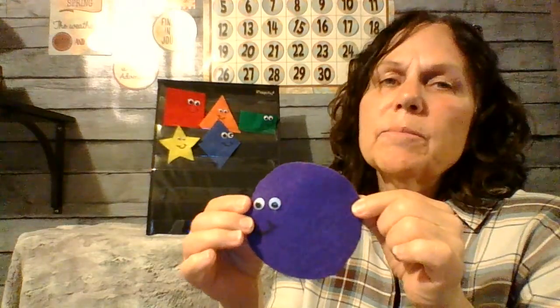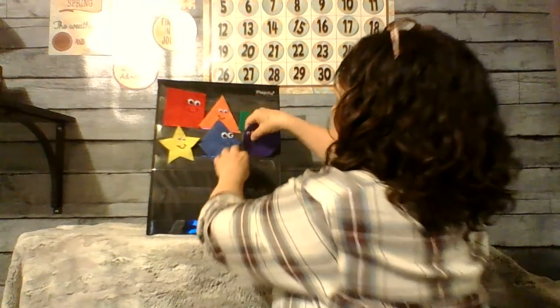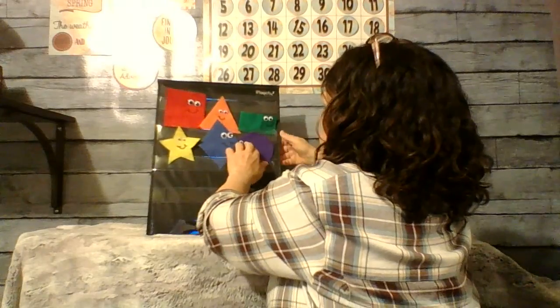Blue diamond, blue diamond, what do you see? What do you see? I see a — do you remember? Purple circle looking at me. Purple circle, purple circle, what do you see? I see smiling children looking at me.